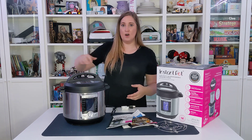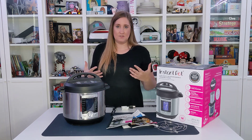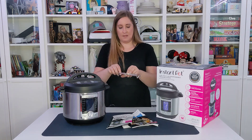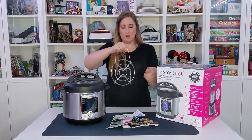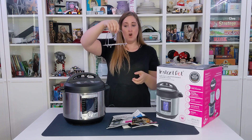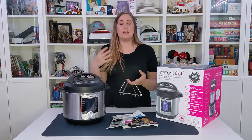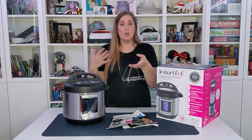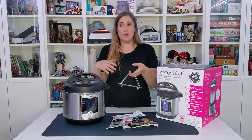Just make sure that nothing is over where the steam is released because you don't want to get hurt. It does come with a little rack. So if you're putting a little baking dish or other things in, or say you're cooking a roast inside of here, you'd put the roast on the rack so it's lifted slightly off the bottom of the pot, and then you'd put the broth around it.